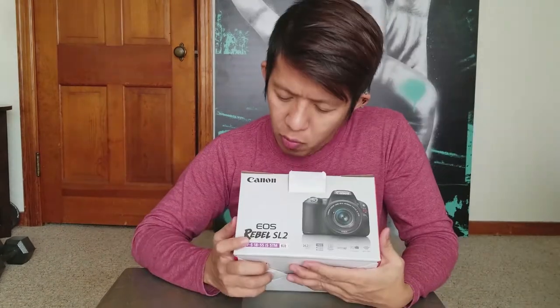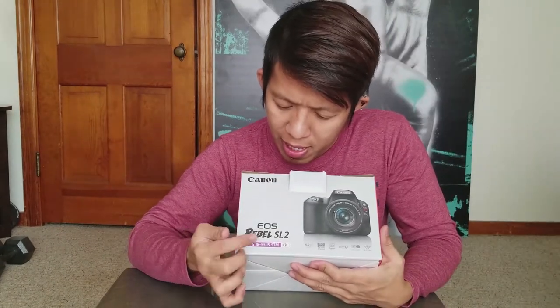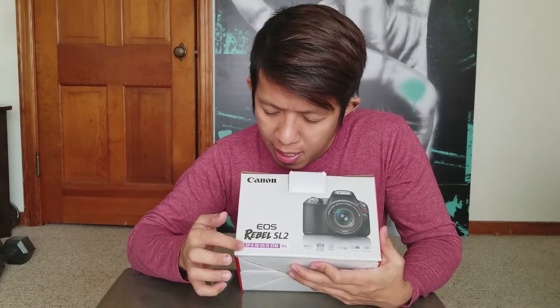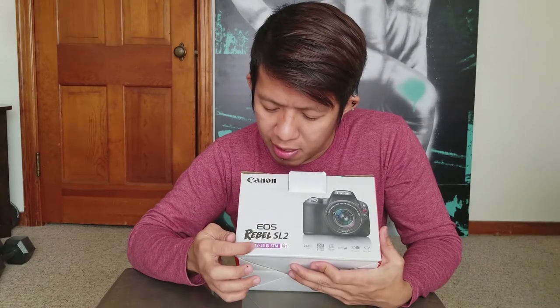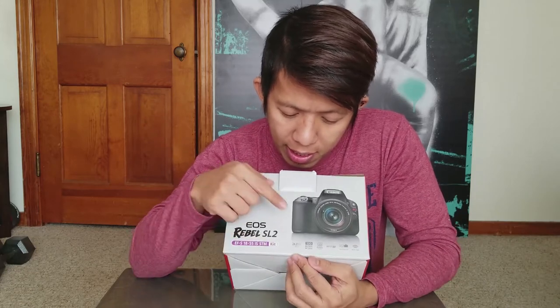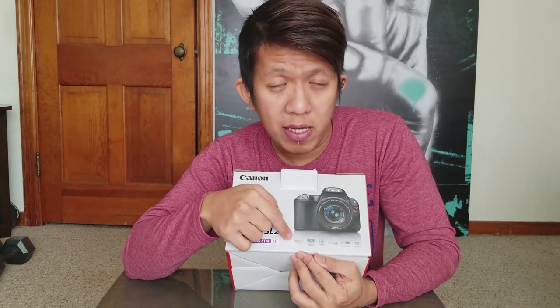Okay, I'm mumbling too much — let's get to it and open this. This is the Canon EOS Rebel SL2, or they call it the D200, and it has an EF-S 18-55mm IS STM kit lens.